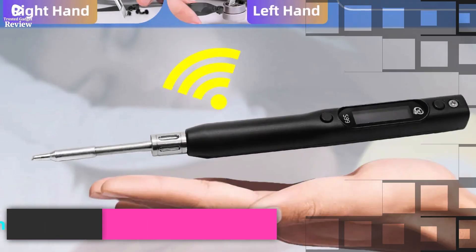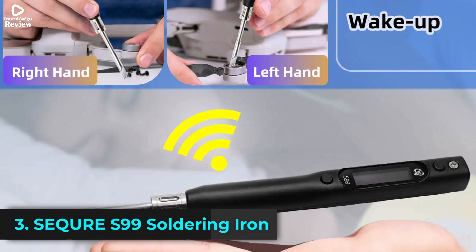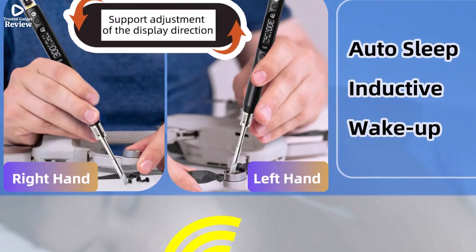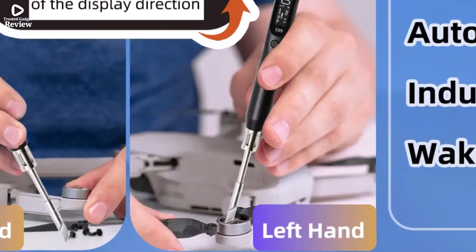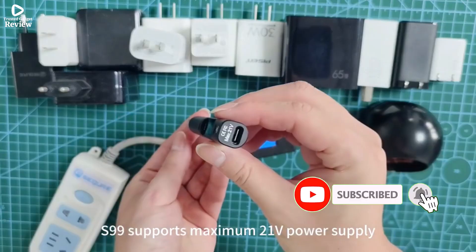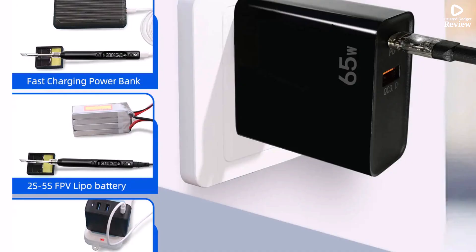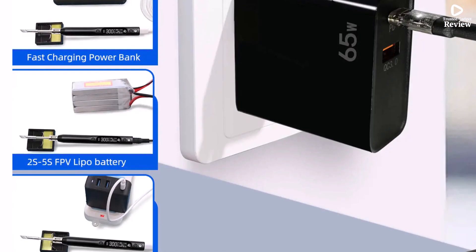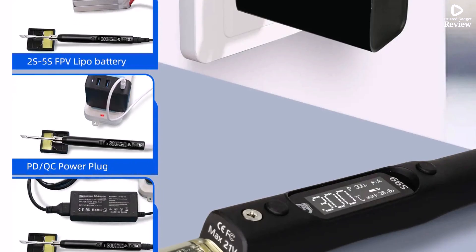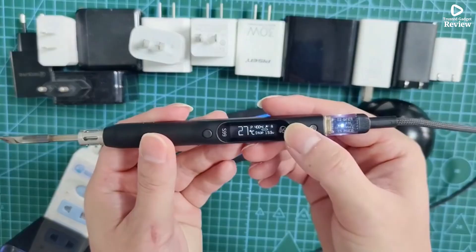Product Number 3: Secure S99 Soldering Iron is a powerful and compact tool designed for professionals, hobbyists, and RC enthusiasts who need precision and portability. This smart soldering iron supports PD, QC, DC, and PPS power supplies, giving you flexible options to power it anywhere — perfect for field repairs or workshop use. It's compatible with JBC 245 soldering tips, known for their exceptional heat transfer and durability, allowing for smooth and efficient soldering.